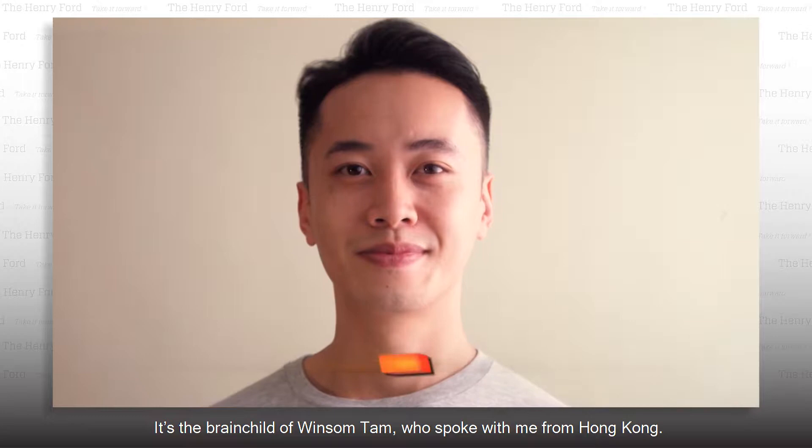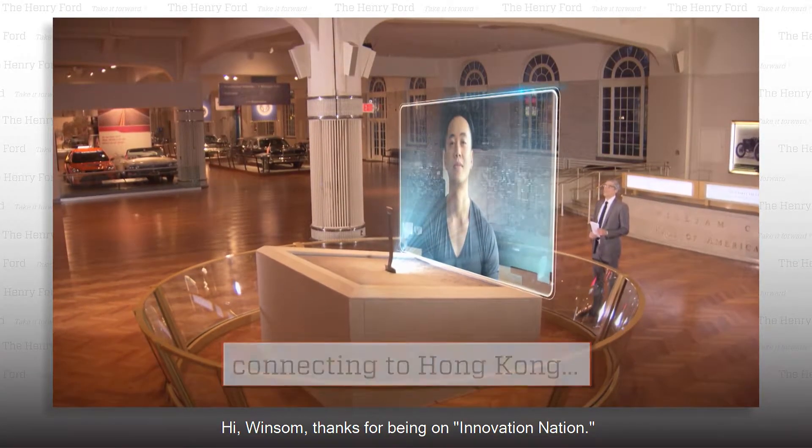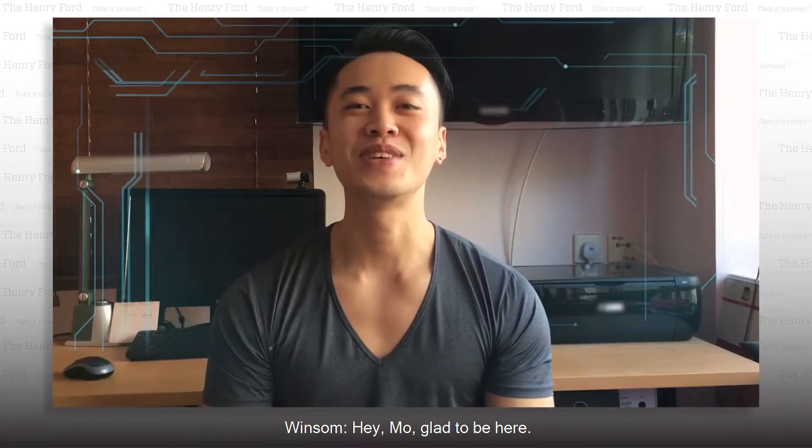It's the brainchild of Winston Tam, who spoke with me from Hong Kong. Thanks for being on Innovation Nation. Hey Mo, I'm glad to be here.